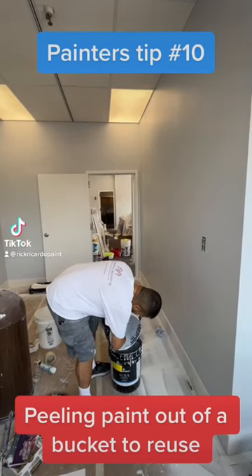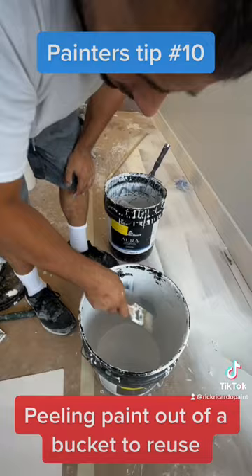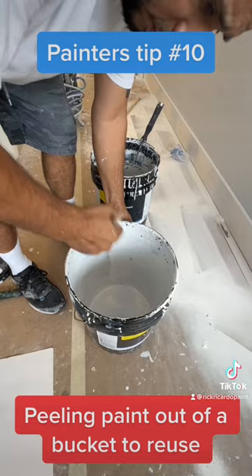We're taking the paint out of the bucket and putting it into the other bucket. When you're working in these New York City apartments, it's not good to wash these buckets and make a mess, so what I like to do is...